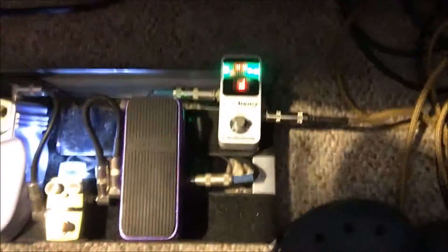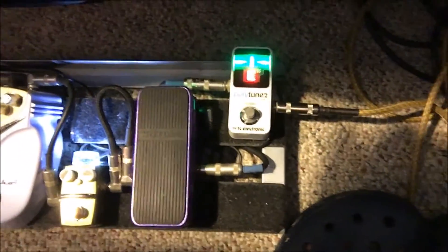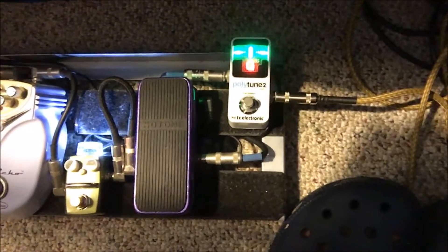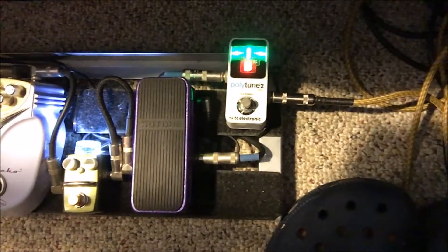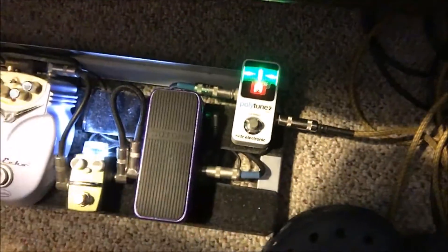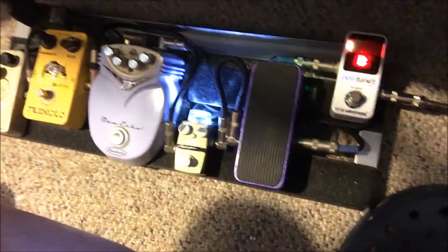Let's take a look at my pedalboard and see if the guitar is in tune. Wow — D is dead on, looks good. B is dead on. G string looks great. B string is right there. Everything's in tune.